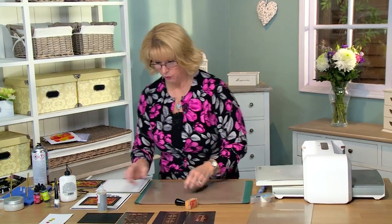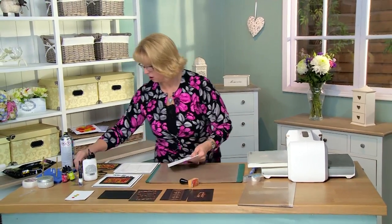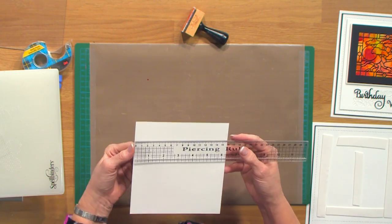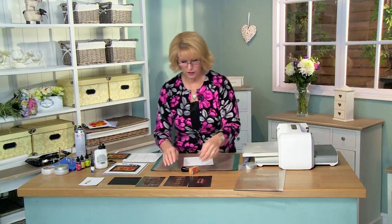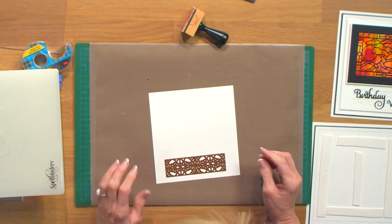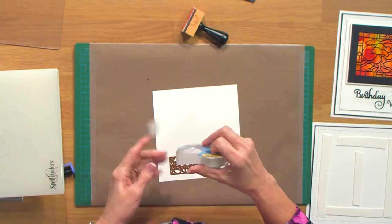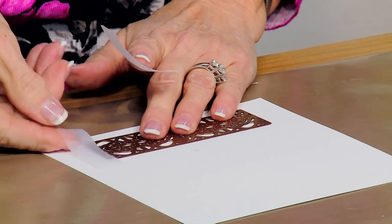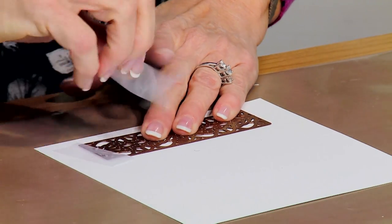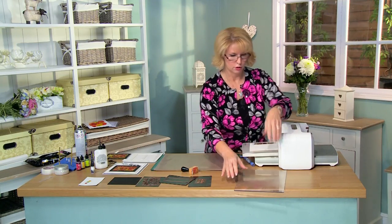I'm going to pop these to the side and we're going to do a little bit of cutting. I've got a piece of coconut white card — it is six and a quarter by six and three quarters. I'm going to use the mirrored striplet just at the bottom, about a half an inch from the bottom, and I'm just going to try and center it here, give it a quick cut, and tape it into place. You want to cut this with the rollers going this way, so I'm going to just turn it that direction.